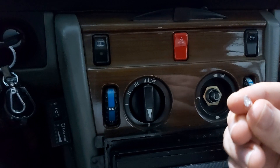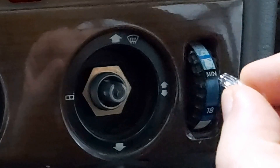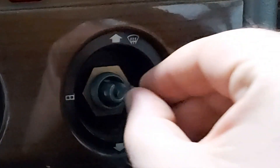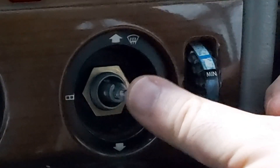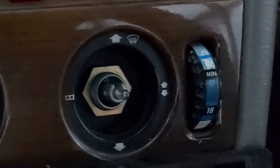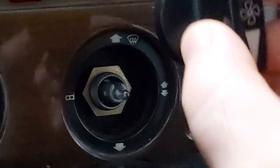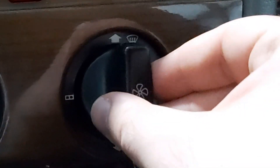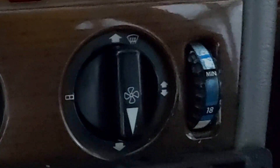The old one was facing like this. We just stick it in — maybe wipe it a bit. Then we take the knob back and push it back in.